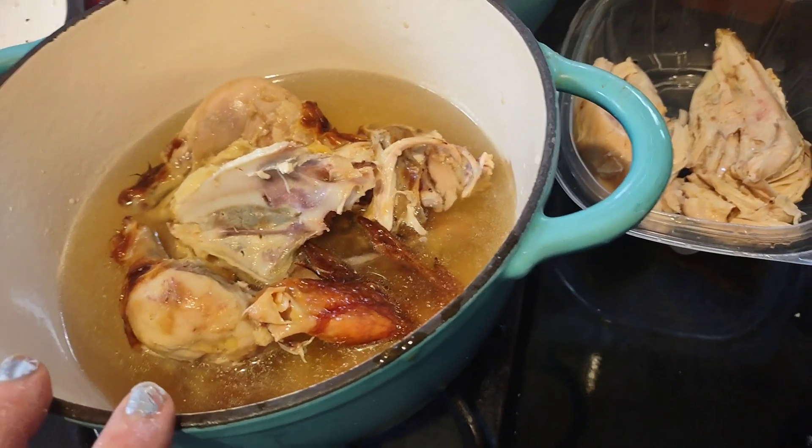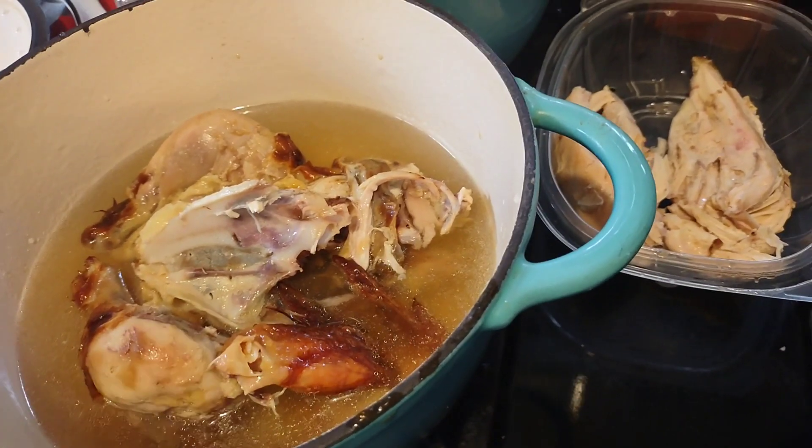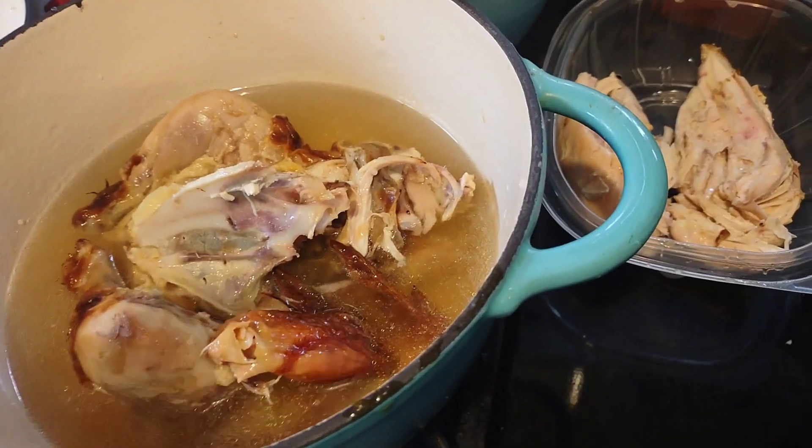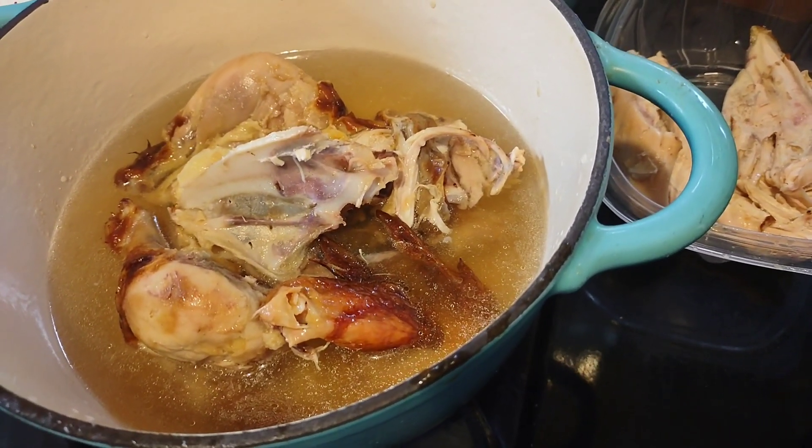Either way I'm going to have carrots and celery because that's in my freezer — I've already frozen them. So I'll take some of those out and they'll go in here, along with onions and garlic. I'll show you what I do with the other chicken breasts too. So this will cook now.